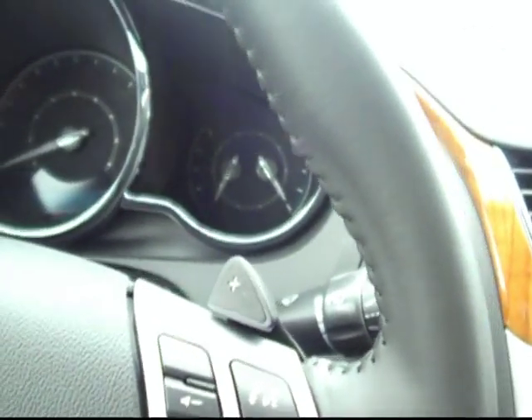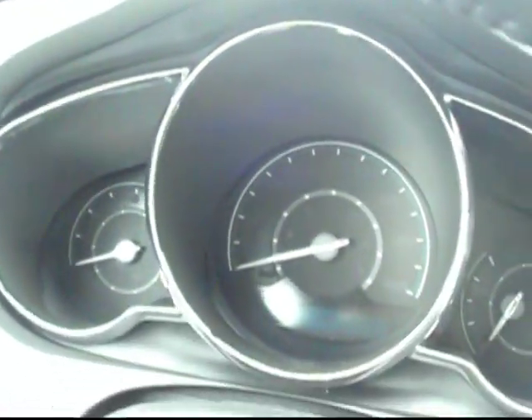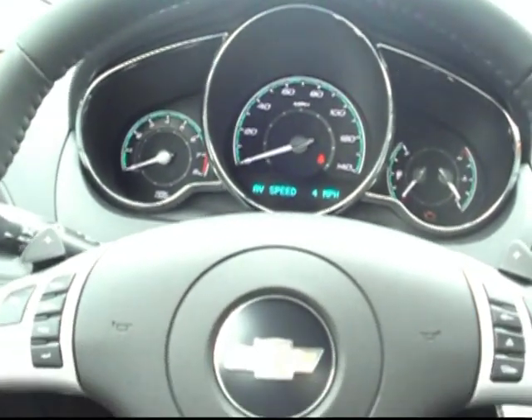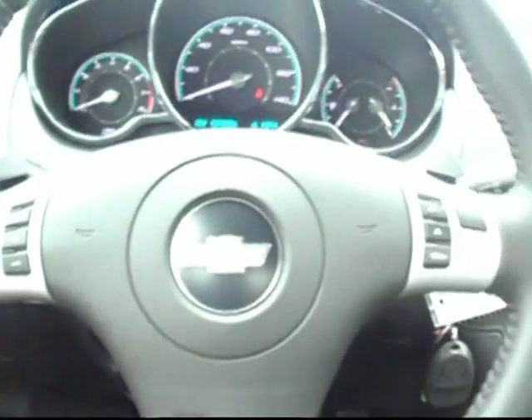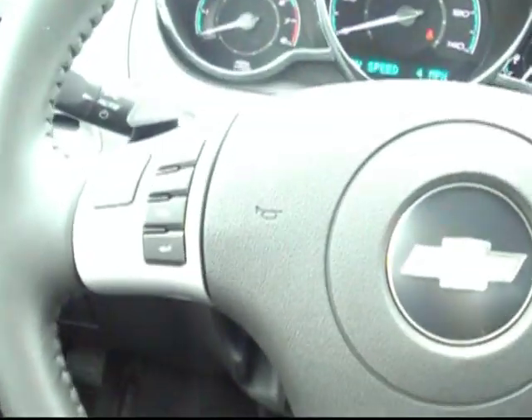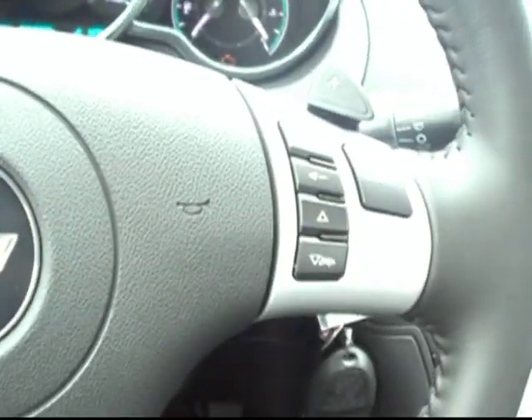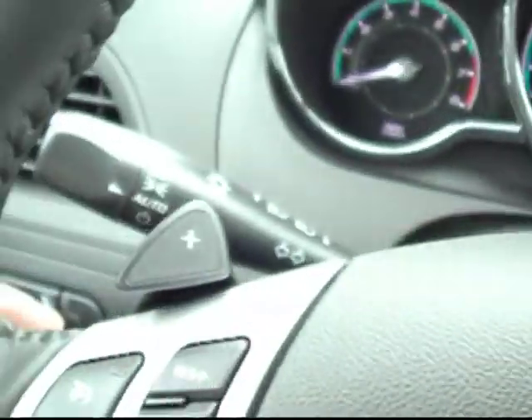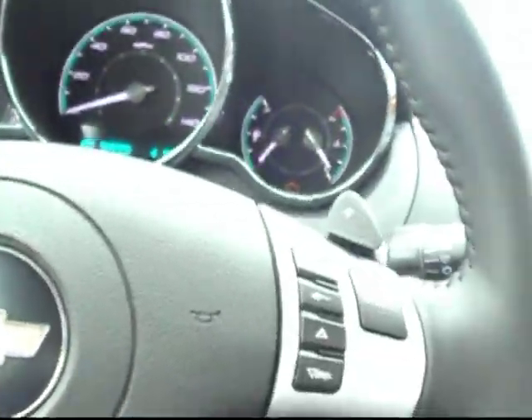I'll go ahead and turn on the car so you can see those illuminate — it looks really cool as those come to life. Really nice to have that digital display. And on the steering wheel, you can see this is wrapped in leather with a nice tactile feel. It's got cruise control as well as entertainment controls right there at the touch of a button, and the paddle shift automatic transmission as well.